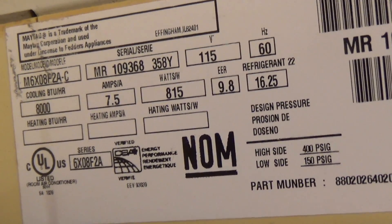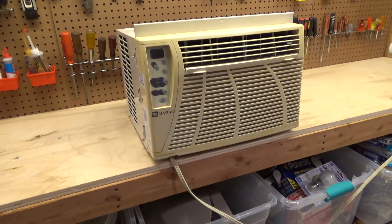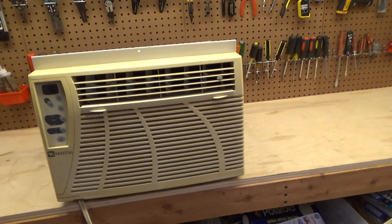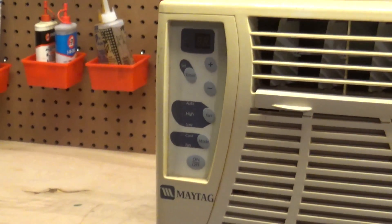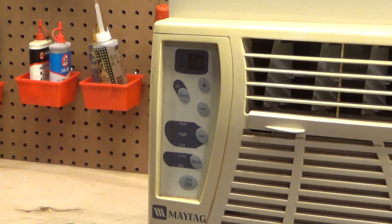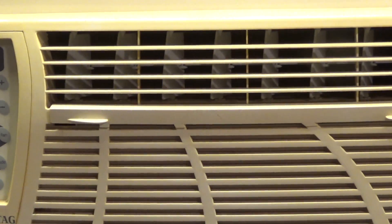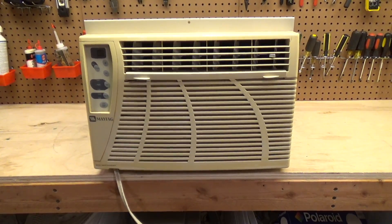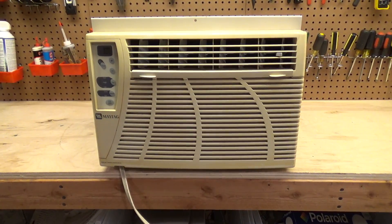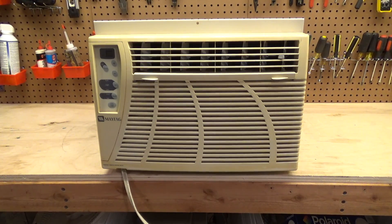It's got about a pound of R22 refrigerant. I believe this is probably a late 90s or early 2000s product. It does have an electronic control set but it's very basic and unrefined. It also has remote capabilities but I do not have the remote, as this was a curbside find.